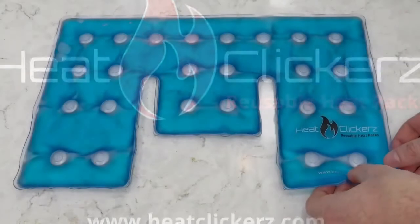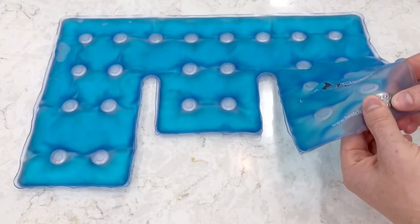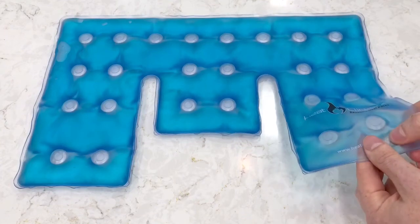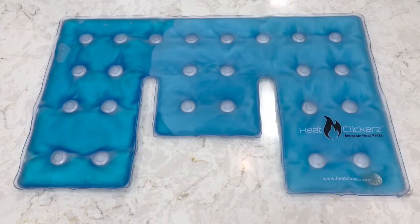To begin, locate the metal disc inside the heat pack. Once you have located it, flex the disc back and forth with your grip. You will usually hear a clicking noise. After the click, watch as the liquid solution begins to crystallize and warm up, spreading throughout the pack.